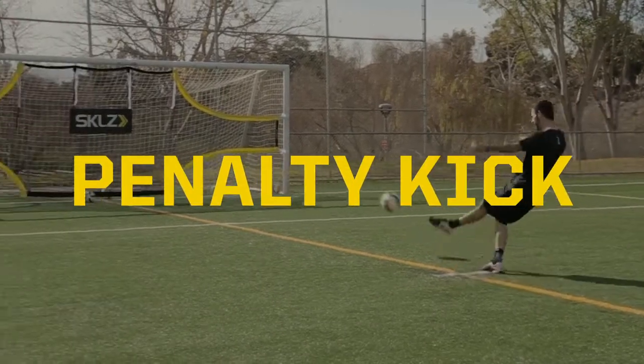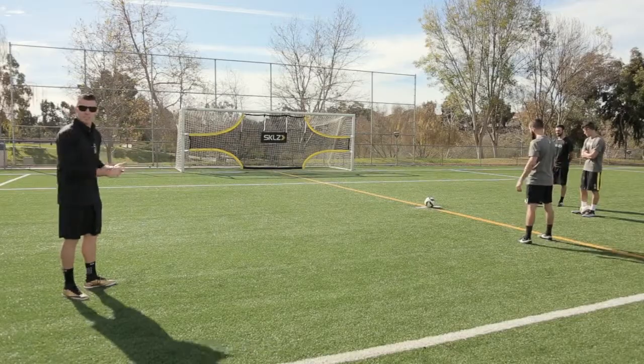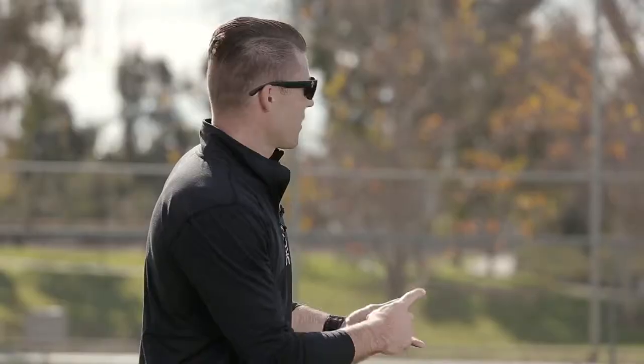Today we're going to show you how to use the goal shot in penalty kick training. Using the scoring zones in training, you don't need a keeper. You have your athletes pick their zone, stay in their routine, and start to master what they're going to do when they're put in pressure situations.